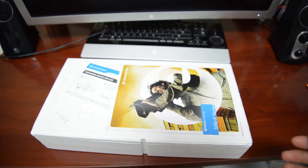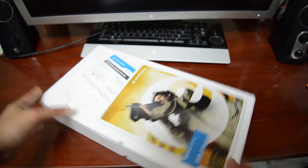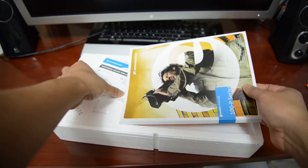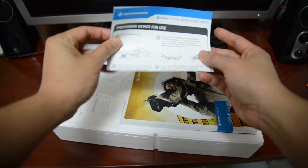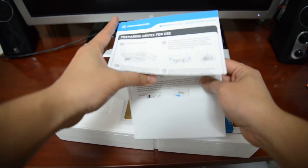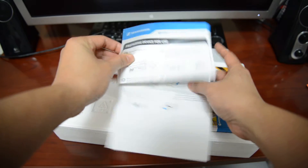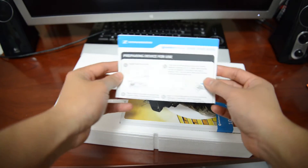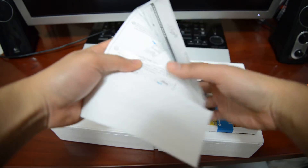Nothing else in the box, so what do we got here? We got a 'preparing your device for use' guide. This looks like a quick start of some kind, which is always good — because who wants to read the 100 page instruction manual? I'm going to read that in a minute.